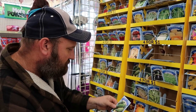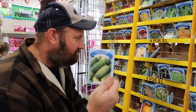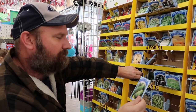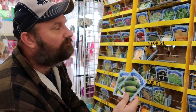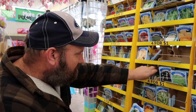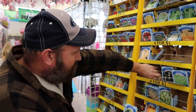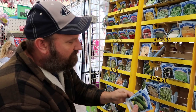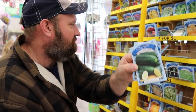That's the National Pickle seeds, cucumber seeds. I think I'll get two of those. These are four for a dollar — any of these. That's going to be a real good deal. Two packs of straight-eight cucumbers. That's going to be a real good deal.